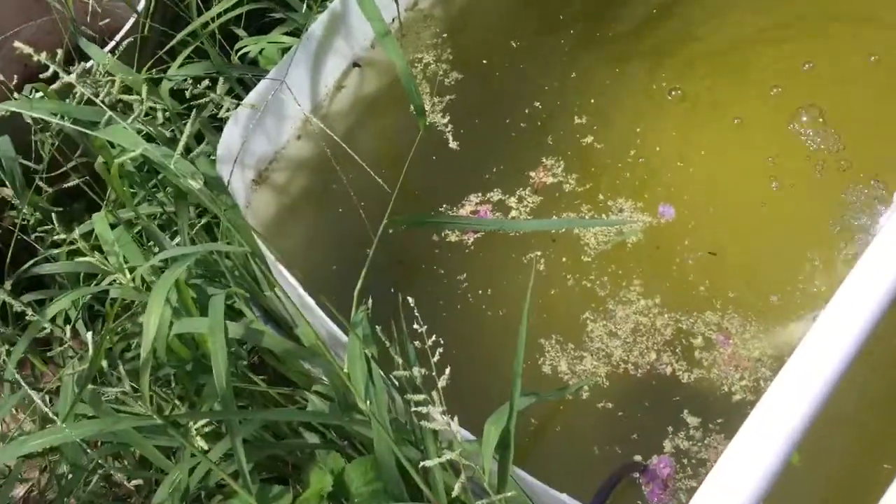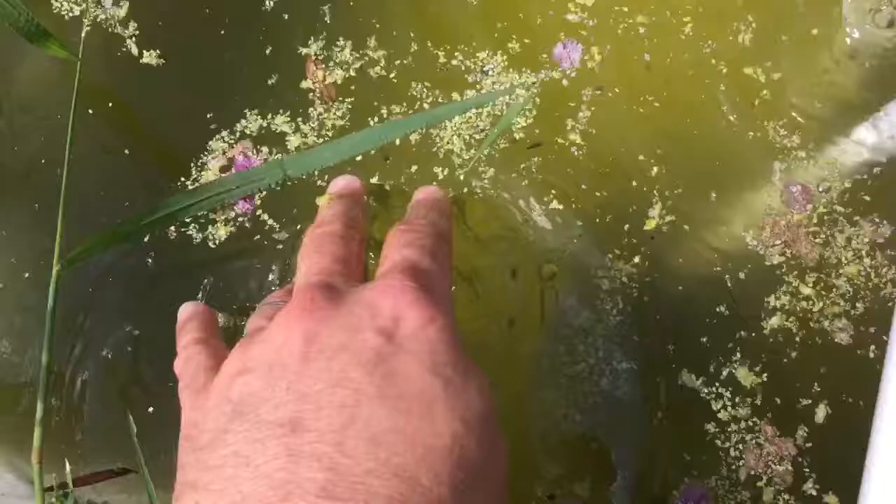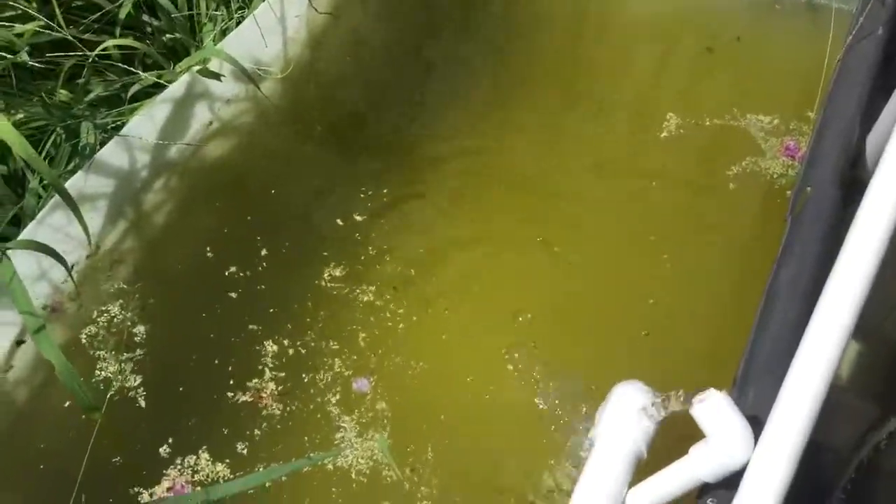It's just really sad that all my duckweed pretty much just died, and I don't know why — probably because there wasn't any oxygen or nutrients. But it pretty much all died.